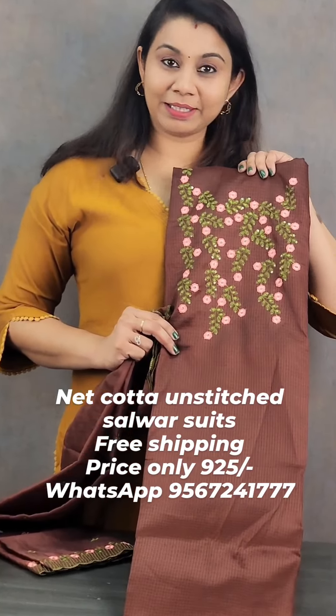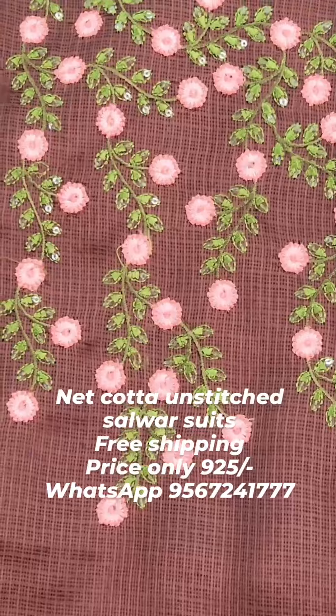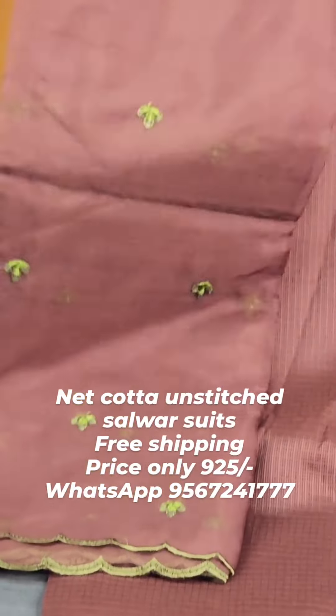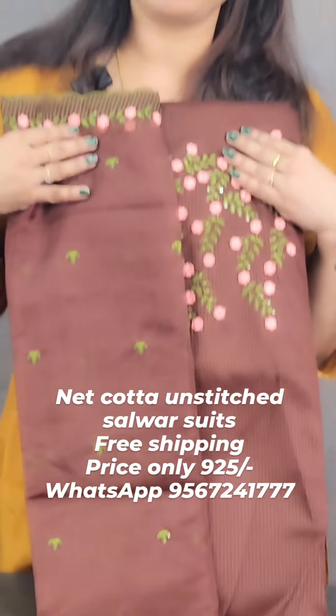This is a very coffee brown shade. It's a very peach and pink. It's a floral shade. It's a green shade. It's a very heavy shade.